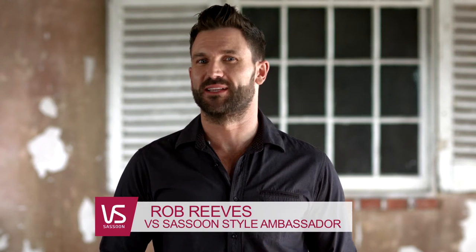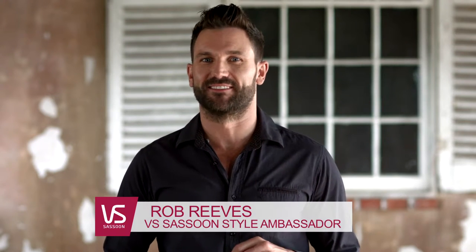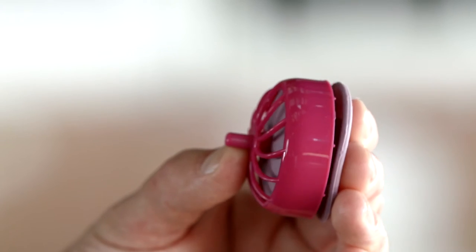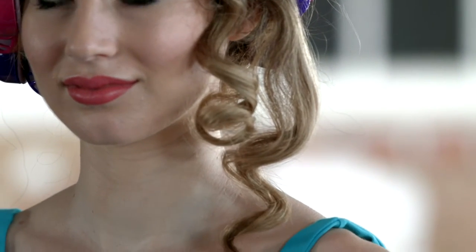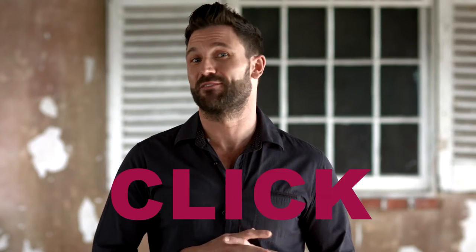The VS Sassoon Secret Curl is the latest innovation in hair styling. These soft silicon rollers give you a gentle and easy way to create the perfect curl. Simply heat, roll, click, repeat — then unwind for the perfect curl every time. It's that easy.